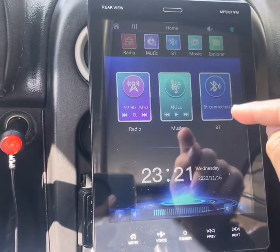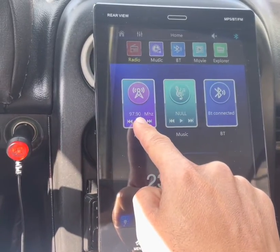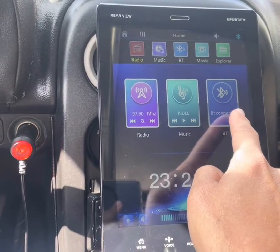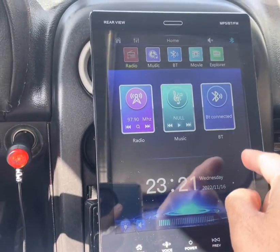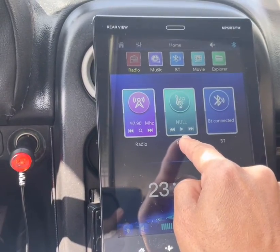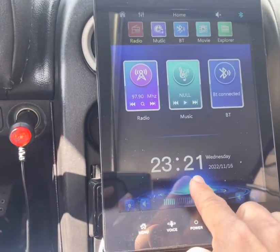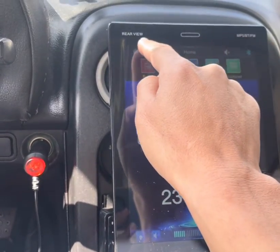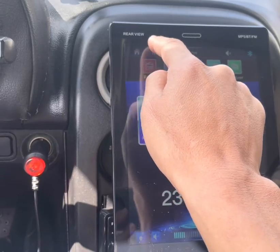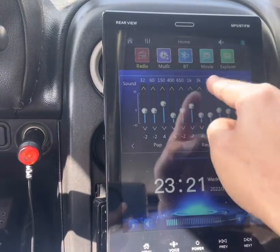This is the home button — it shows the radio is on right here. This is Bluetooth and it's connected to my phone right now. This is music on your SD card; I don't have any music so I can't demo that. I was able to set the time right here. This is the equalizer for the music.